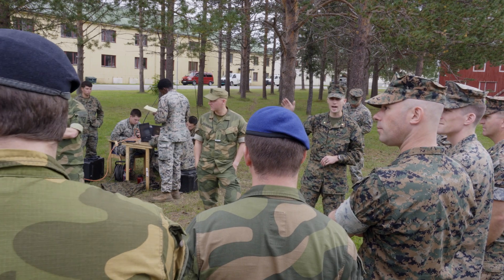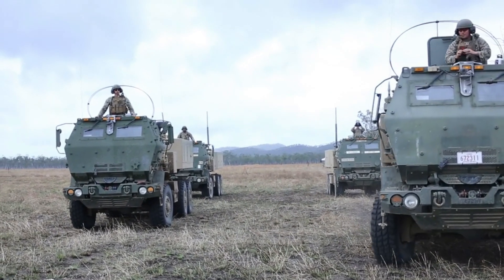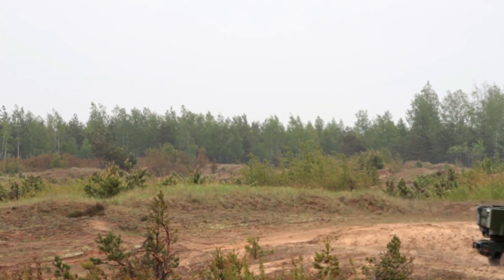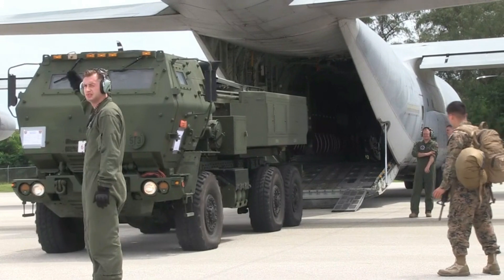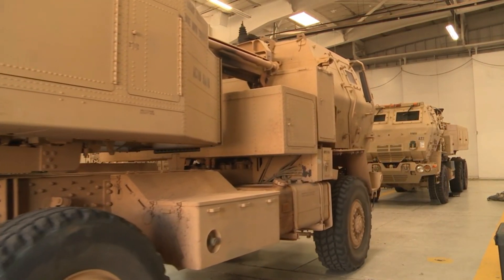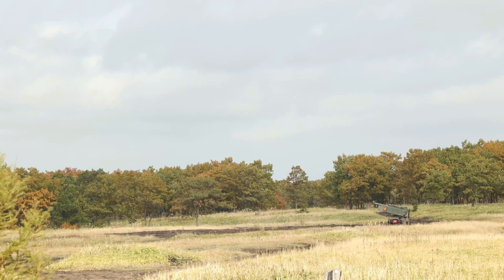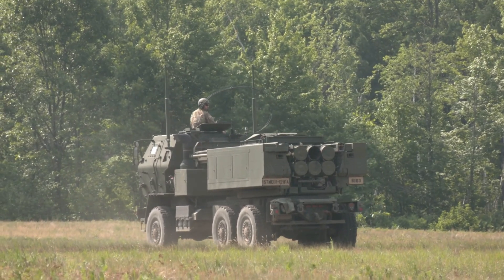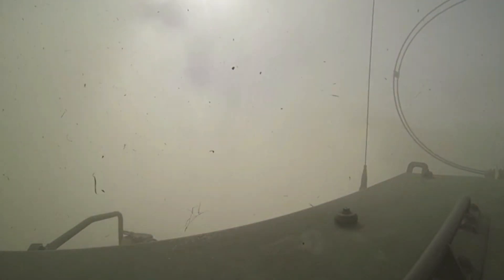Under contract to the U.S. Army, Lockheed Martin has delivered more than 400 launchers to the Army, Marine Corps, and international customers. On April 28, 2023, the U.S. Army awarded Lockheed Martin a $615 million full-rate manufacturing contract to produce additional HIMARS launchers and associated hardware. This procurement will contribute to the expansion of the U.S. Army's launcher fleet while fulfilling orders from international partners.